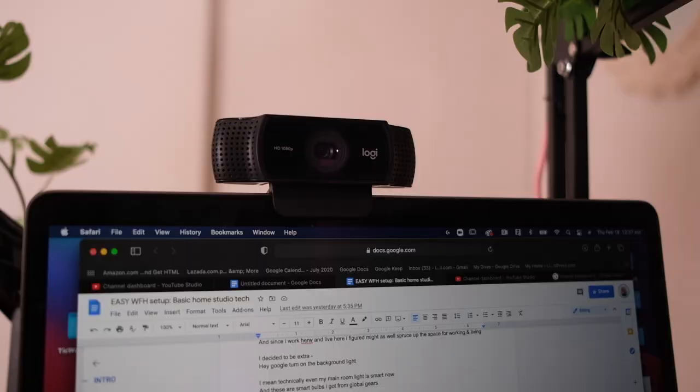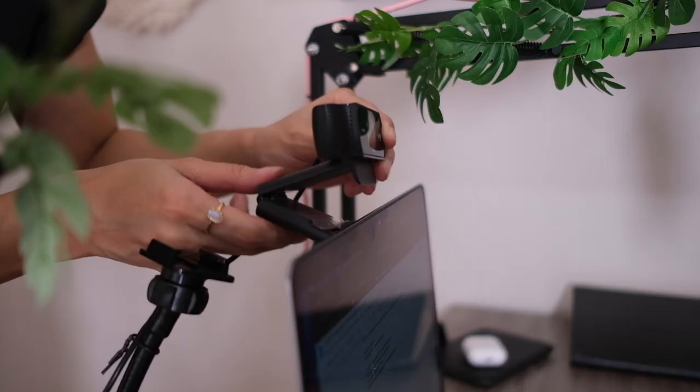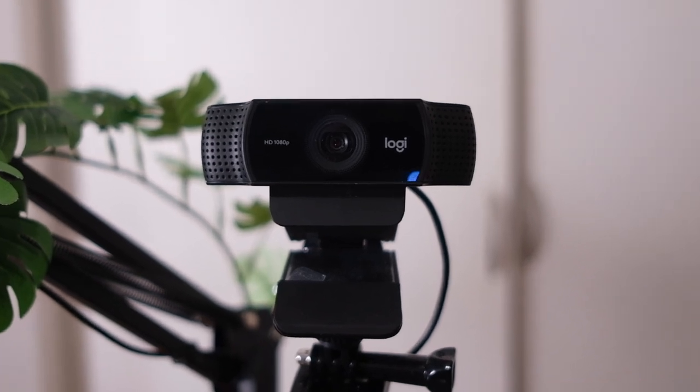The camera that I personally use would be the Logitech C922. When I first got this, I was pretty hesitant because webcams from my memory back in the 90s — those sucked. But lo and behold, webcams are actually good now. This is a webcam sample. This tiny thing will directly clip to your laptop. I've clipped it to my desk here, but we'll talk about that later. Plug the USB to your computer and it works just like that. Having a webcam automatically levels up your visuals and they're so easy to use.